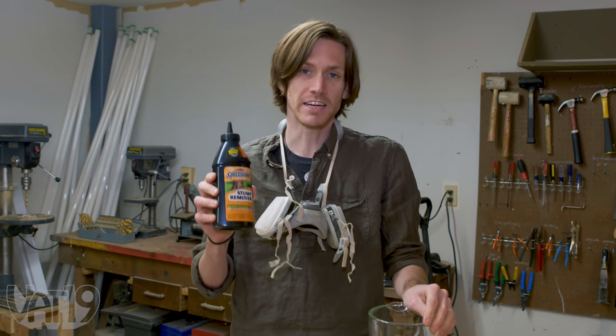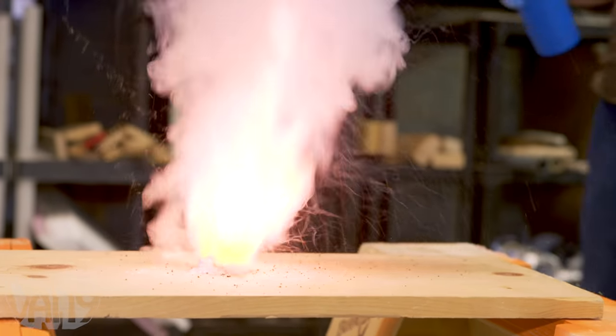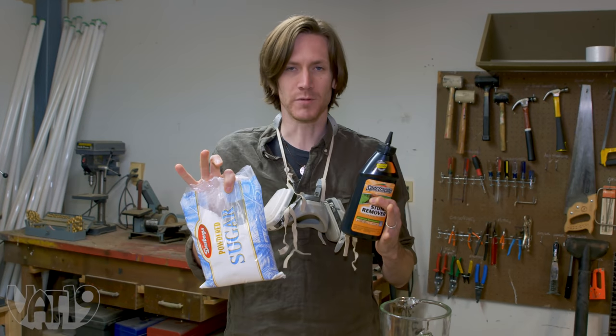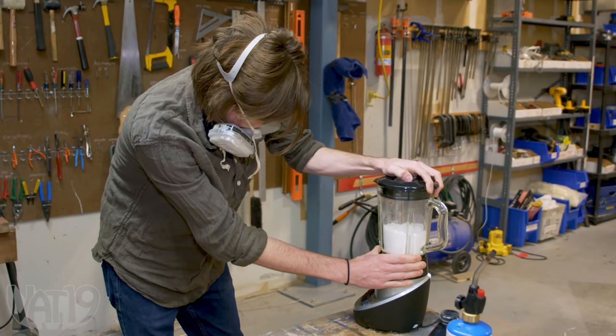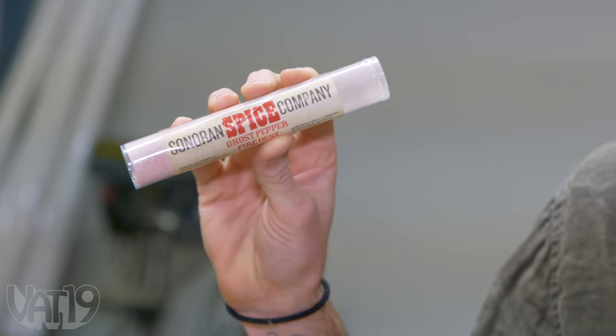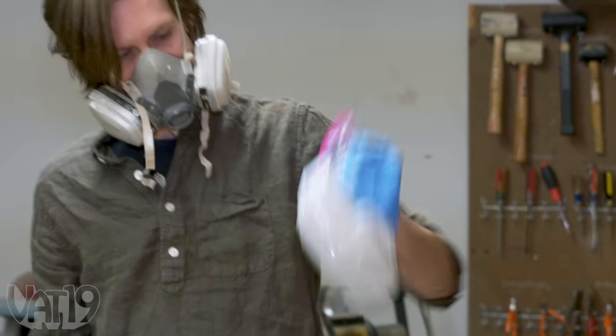When you mix potassium nitrate with powdered sugar it becomes a very flammable substance. So what we're going to do is grind this up so it's very fine, and then grind up some of our Fire Dust — which is a lot of sugar — and mix them together to see if we can make this Fire Dust extra flammable.